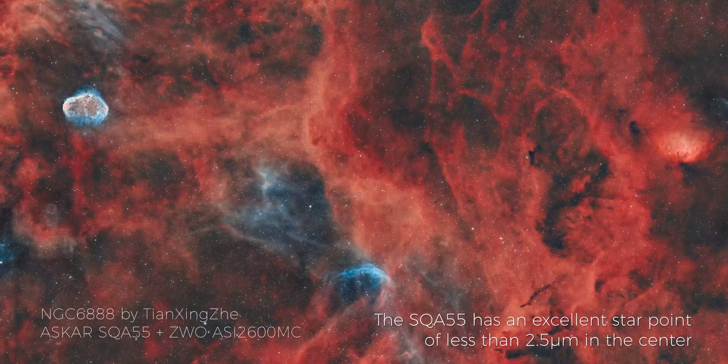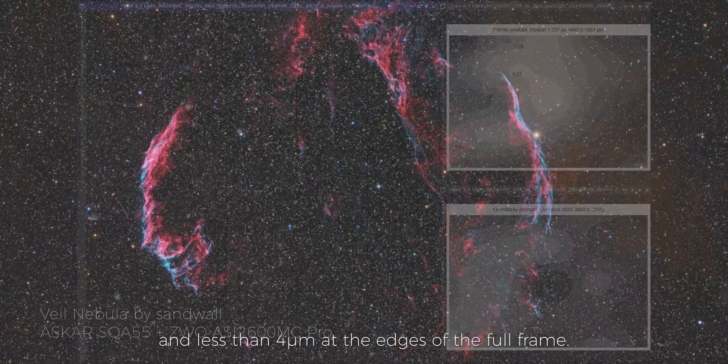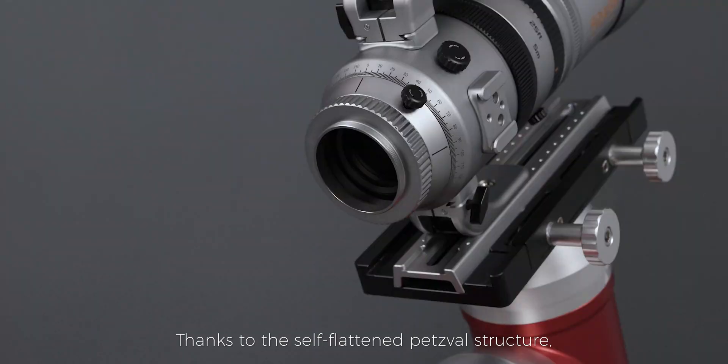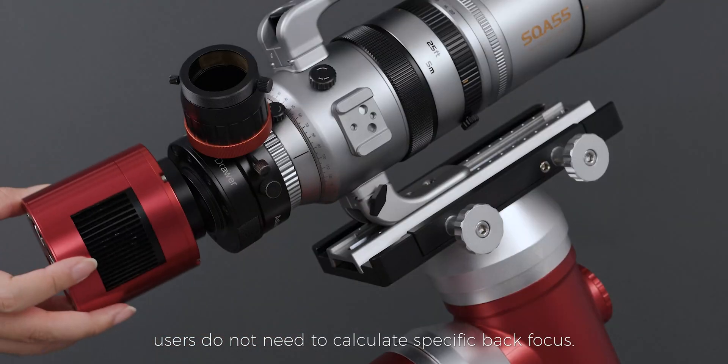The SQA 55 has an excellent star point of less than 2.5 micrometers in the center and less than 4 micrometers at the edges of the full frame. Thanks to the self-flattened Petzval structure, users do not need to calculate specific back focus.